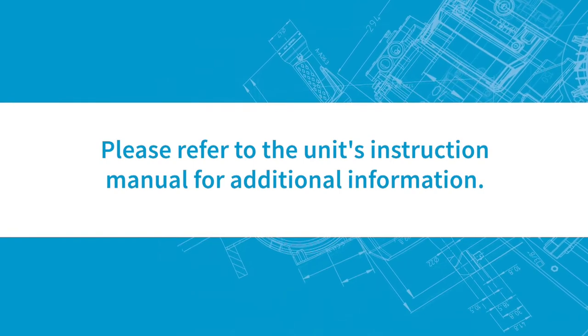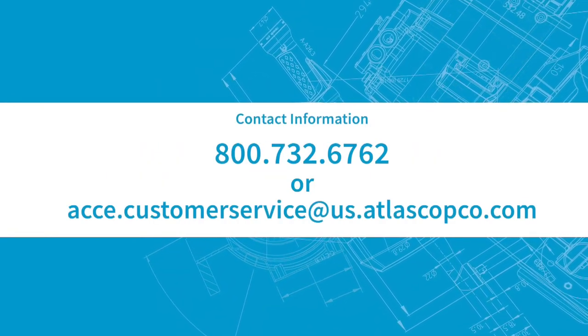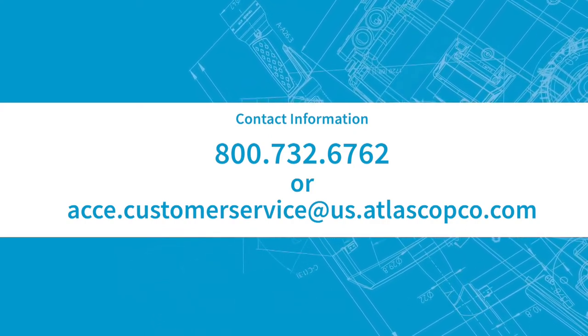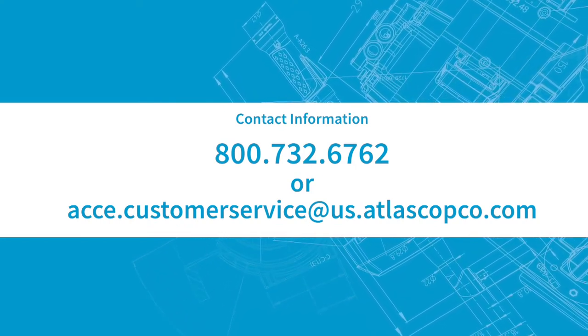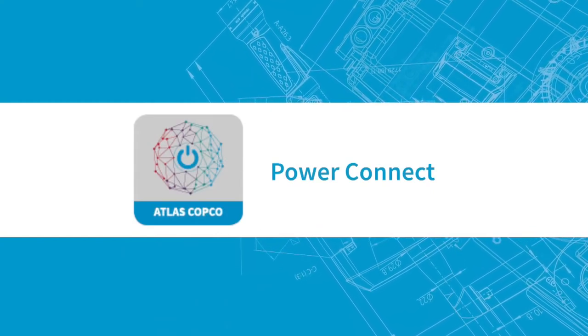Please refer to the unit's instruction manual for additional information. Questions? Please contact us at 800-732-6762 or acce.customerservice@us.atlaskopco.com. You can also use our Power Connect app for more helpful information.